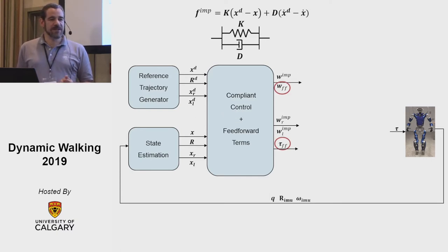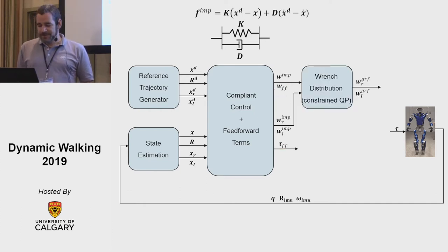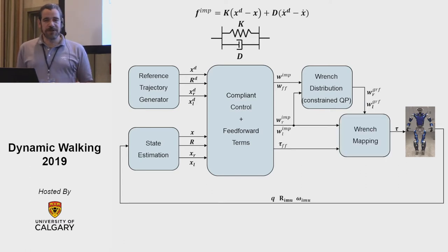Additionally we have feed-forward terms which give us much better tracking behavior. So we have a wrench for the center of mass with feed-forward terms and torque feed-forward. We compute the ground reaction forces with a constrained quadratic program where we take into account the center of mass task and apply standard contact constraints — unilaterality, maximum normal force, center of pressure in the foot, and so on — and we get the wrenches for the ground reaction force in the left and right foot. Finally, we compute the torques simply by mapping the wrenches to torques using the Jacobian transpose and adding the torque feed-forward computed earlier.